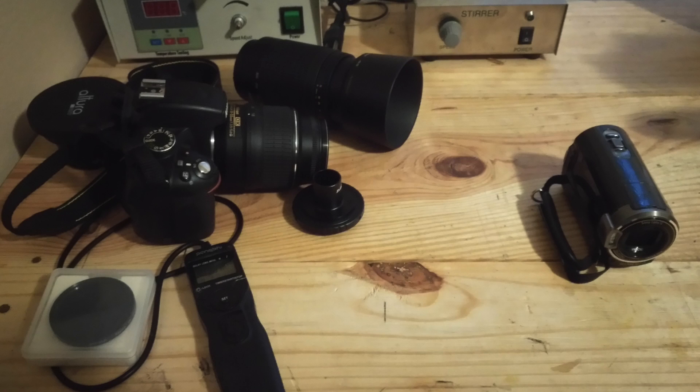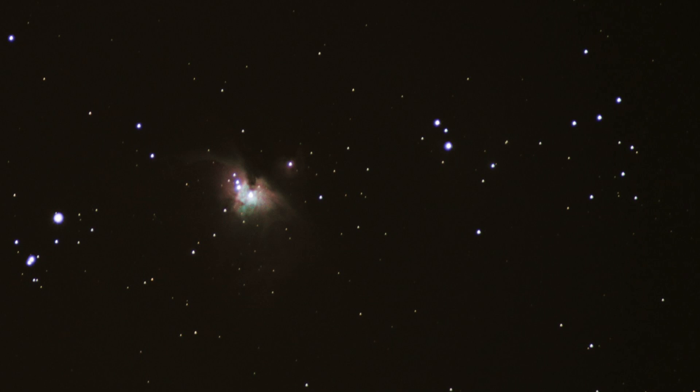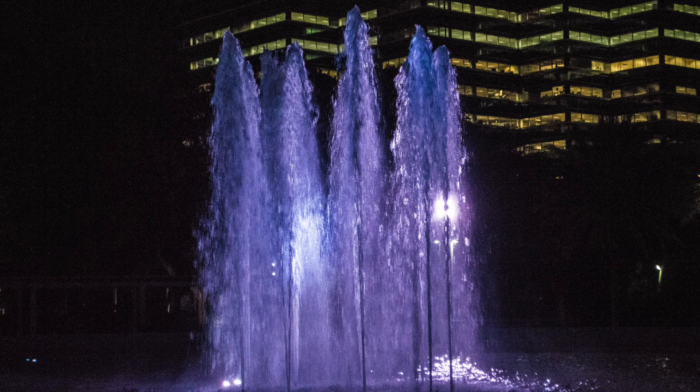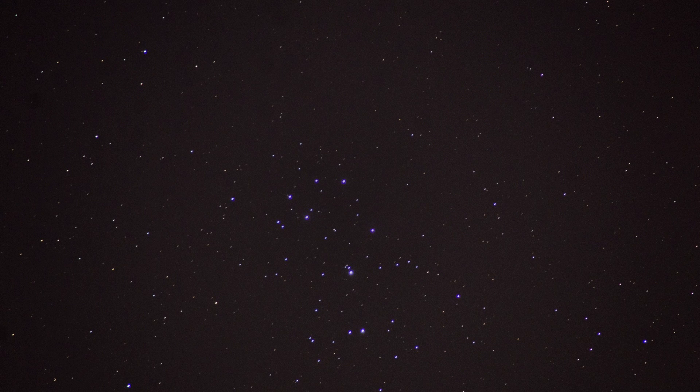Since I first upgraded to a proper DSLR, I've been continually messing around with different techniques to see just what the capabilities of this awesome little device are, and thus far I haven't been disappointed. It's strange — it's such a simple device, but it really does seem like in the hands of a talented user, so much potential can be coaxed out of it.